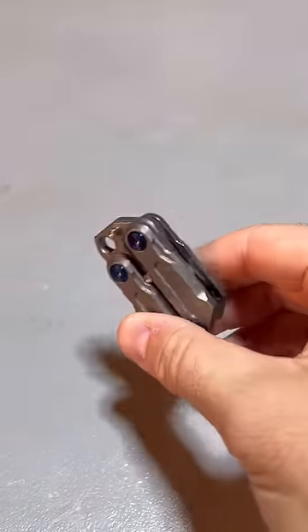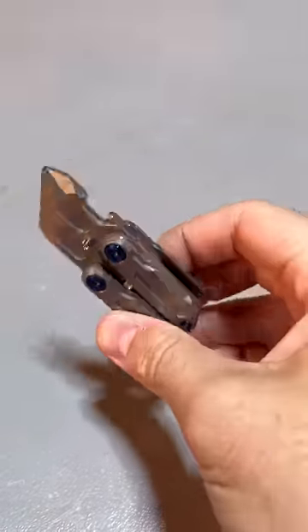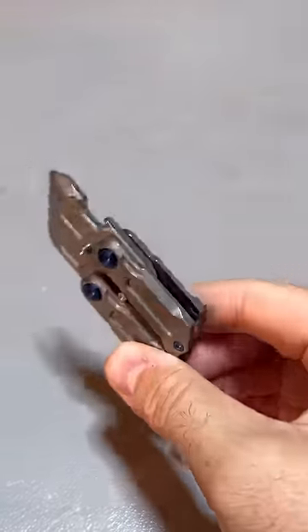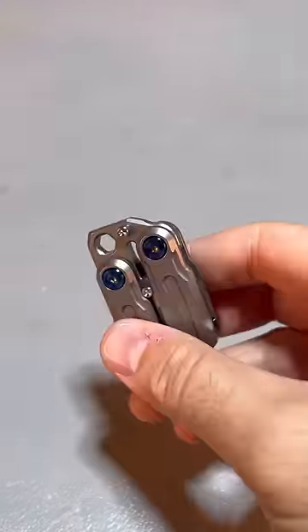Flick it open, close it — it's quite satisfying. It's very fidgety.